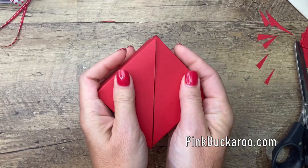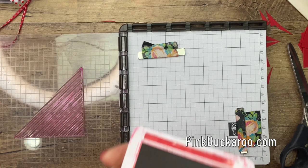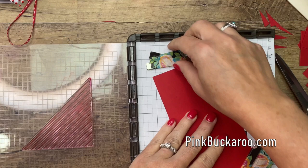Now let's get to the stamping. I have my triangle stamp here on my Stamparatus. Because it's a large stamp it was easier to use the Stamparatus. I'm going to stamp it on my grid paper so I know exactly where to put my paper.